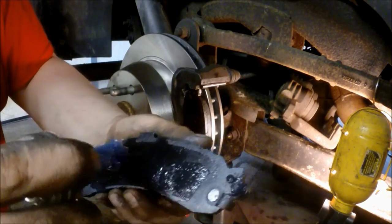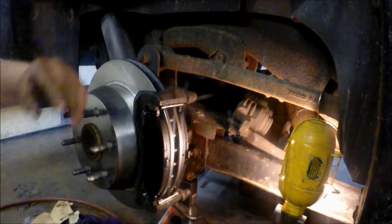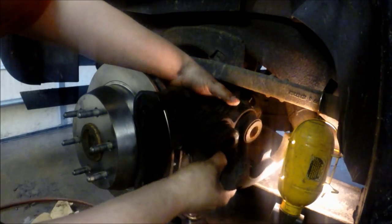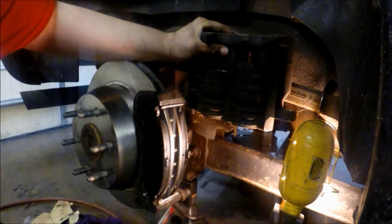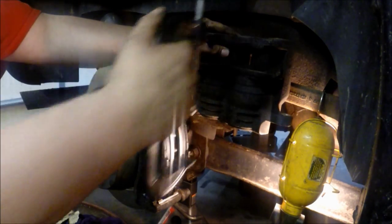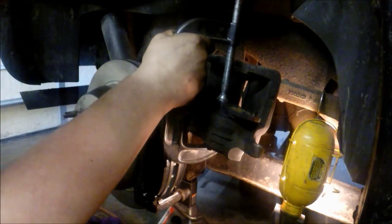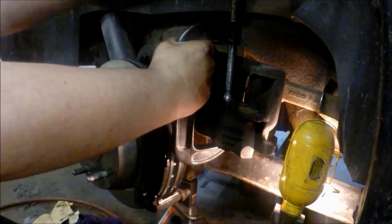Now we're going to compress the dual caliper pistons. I use an old brake pad and a C-clamp — place the brake pad into the caliper and press against the pad. You can press both pistons in at the same time; if you try to do one side or the other, you'll just pop the other piston out. Just compress them in until they're fully seated, then you can loosen up the clamp.